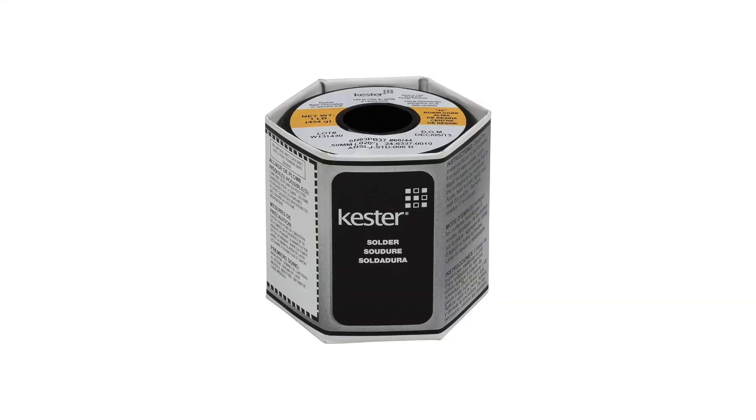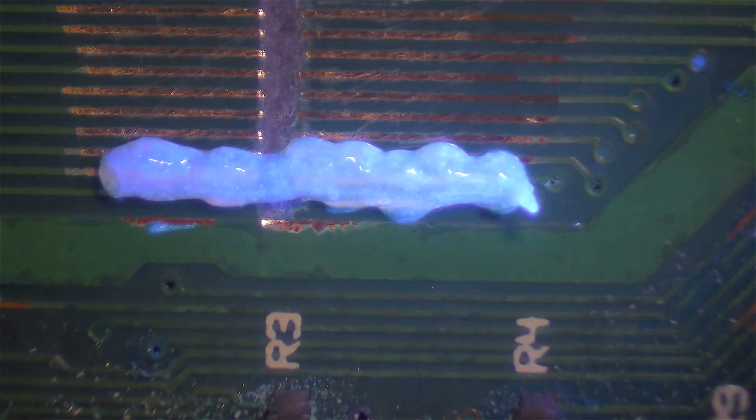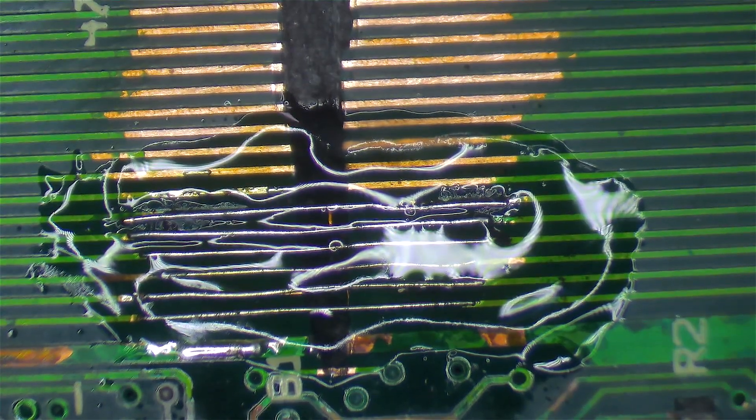Now I move on to some practical use — trace repair, a task that requires good quality flux that doesn't burn away too quickly, otherwise you have to constantly reapply. It also exposes the flux to prolonged heat, testing its endurance. I'm using Kester leaded solder, though many of these fluxes are suitable for both leaded and lead-free. One at a time, I check the flux's clarity, check for a UV tracer, check the odour, and then do three or four trace repairs without reapplying any flux. Once complete, I clean the flux away with isopropyl alcohol, a toothbrush, and a tissue. All of these fluxes contain a UV tracer, though it was quite subtle in the Hydra Pro flux.